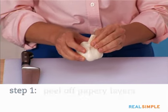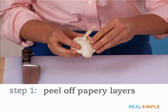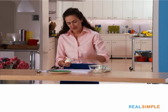The first thing I do is peel off as many of the papery layers as possible. That'll make it easier to remove the cloves — just the outer layer is fine.